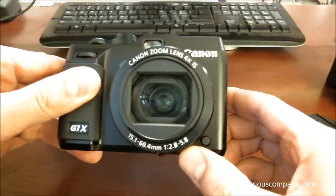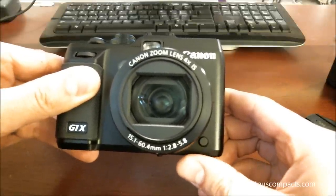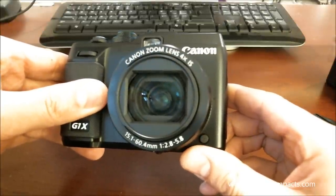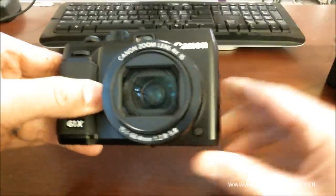The f2.8 to f5.8 f-stop range has been criticized by some people as being a slow lens. It is somewhat slow compared to some of the competition, but keep in mind that the larger sensor offsets that somewhat.